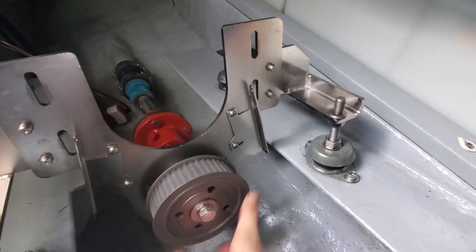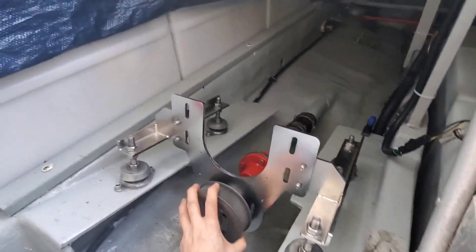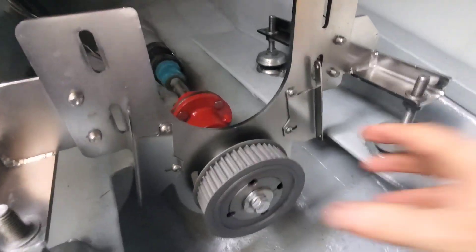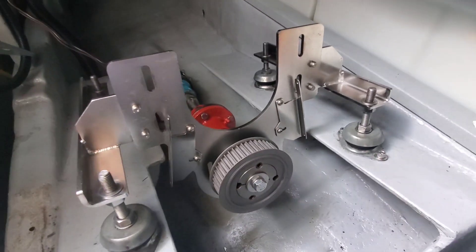Just dropped this one in quickly. As you can see you can twist it by hand, no problem — same with the other side, that's all good. I'm going to work on the alignment a little bit more, but first I'm going to get some food because I am starving.